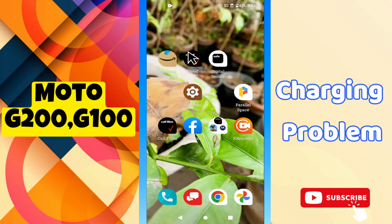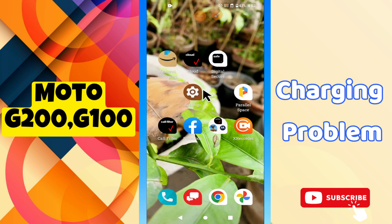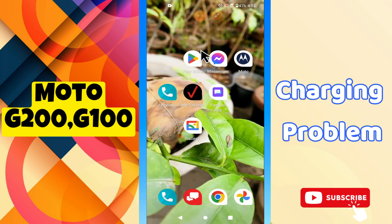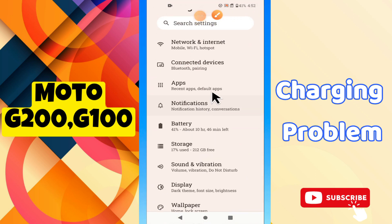Welcome back to my YouTube channel. In this video I will talk about the charging problem in your phone — Moto G200 and G100. If you're facing a charging-related issue like slow charging or not charging properly, I will tell you how you can fix it. Follow all the steps through the complete video, and if you're new here, don't forget to subscribe and press the bell icon.